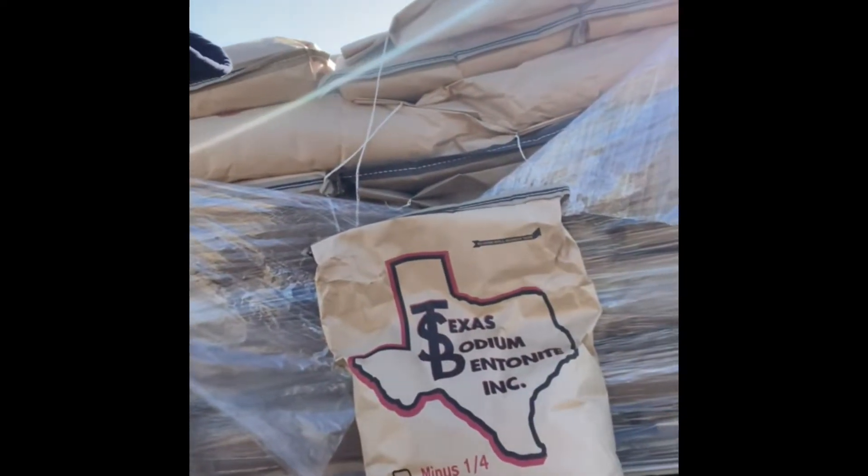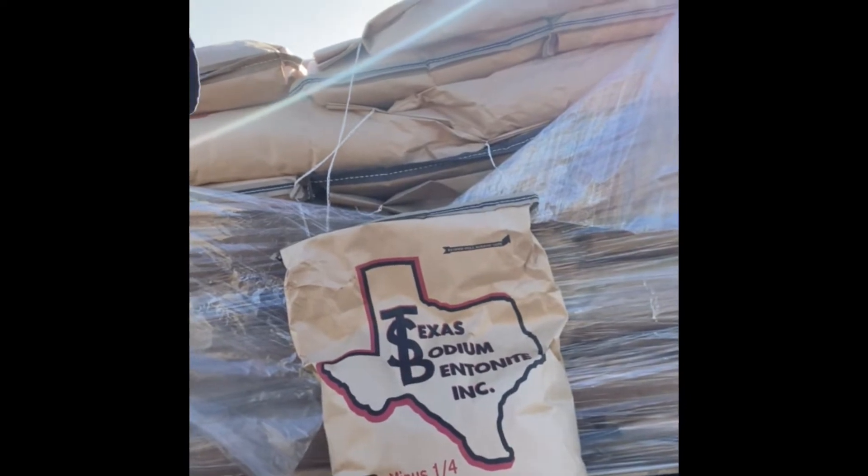Today we're going to be using this product right here: Texas sodium bentonite. What that is is basically a clay — it's used in drilling for wells, oil wells, casing off wells, stuff like that. Everything I've researched seems like it works. I was going to use a product called Dammit, but the research on that says it may work or may not. It was pretty pricey. I got 60 bags of this — 3,000 pounds — for a little under $700. Dammit for the same stuff was going to be almost $3,000, so I chose to go this route.